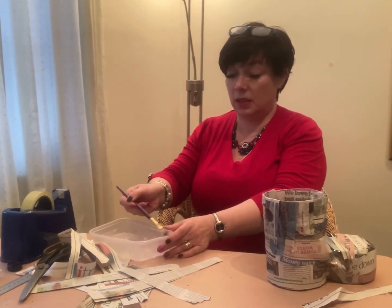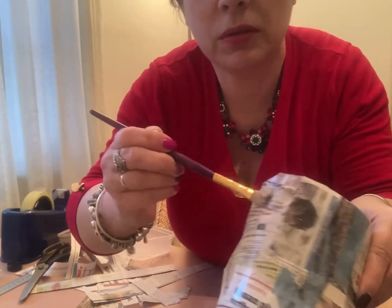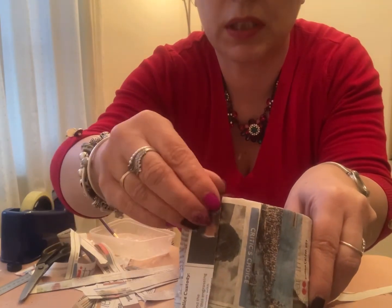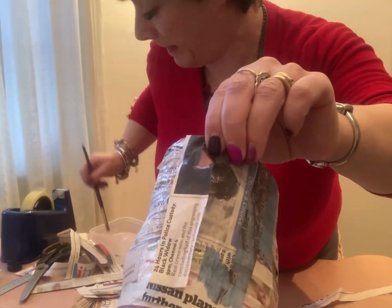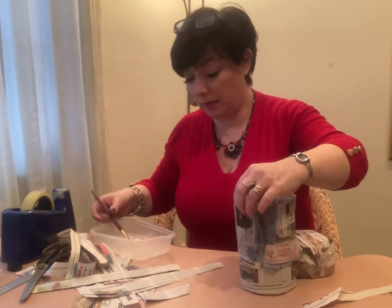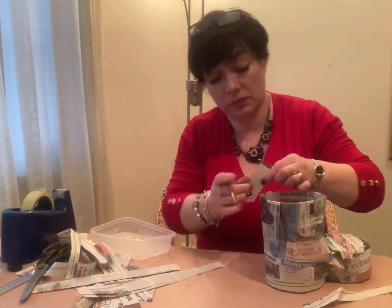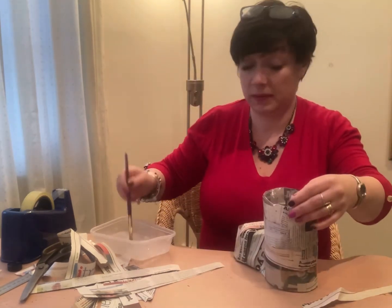I've done that bit - put my glue on, a little bit on the inside where I'm going to go over, then get a piece of paper and just overlap it there and stick it over the boot. Put some more glue over the top and it's ready for the next layer. I'm going to go all around the boot doing that. I'll leave you to that in a minute because you're not going to want to sit and watch me glue it all.